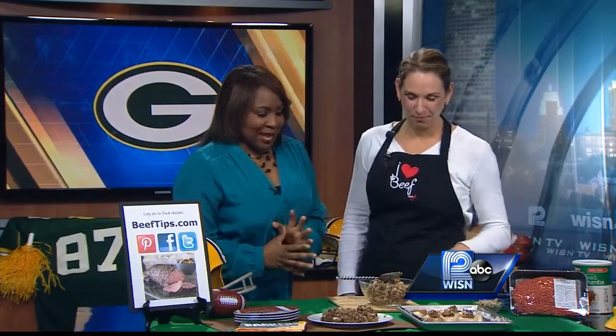We are talking about food plans for the big Packer game, and meat is probably in some of your plans. To talk about some more at-home tailgating ideas, Angie Horkin from the Wisconsin Beef Council. Thanks for joining us. What are we making this time?